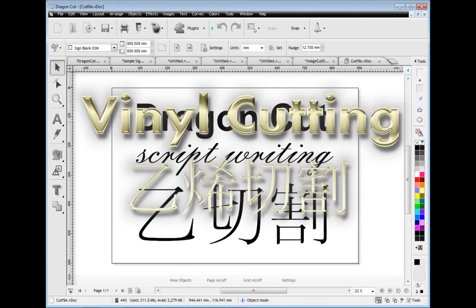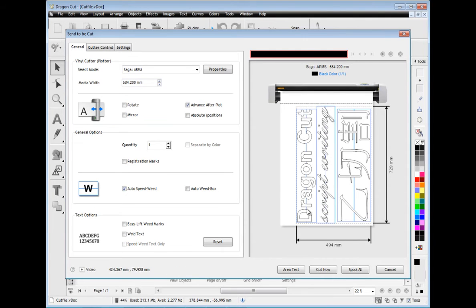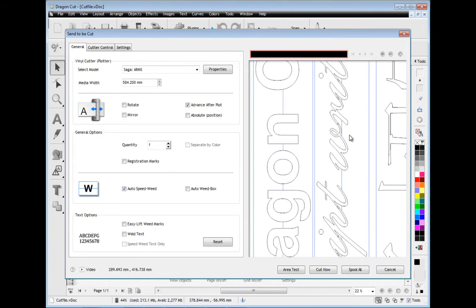When it comes time to cut out your artwork, Dragon Cut provides you with a fantastic set of tools with the Centre Cut module. These tools include options such as speed weed, which allows you to rapidly remove the excess vinyl from the artwork you have cut out. Plus there is an auto weld feature to remove any overlapping lines within your text, along with easy lift marks which make weeding out text super easy and lightning fast.